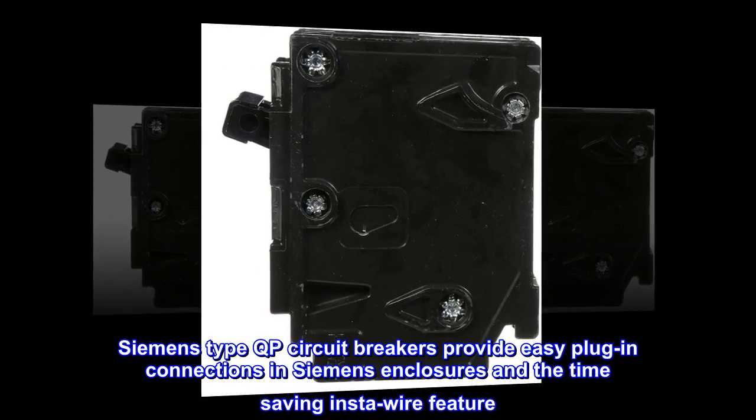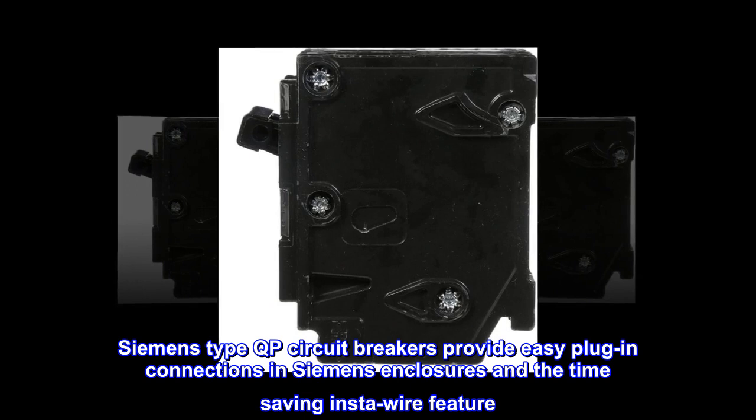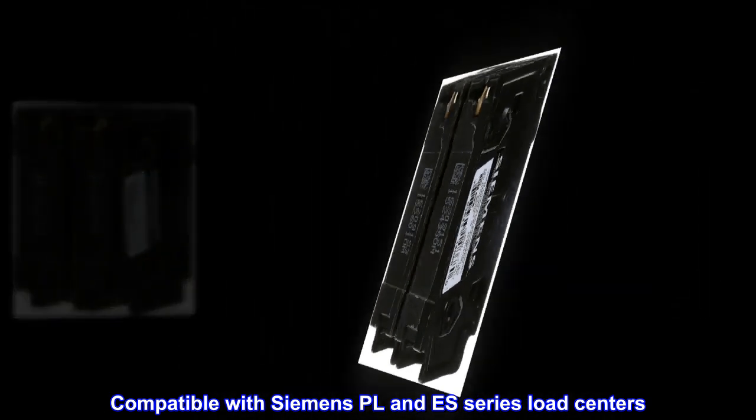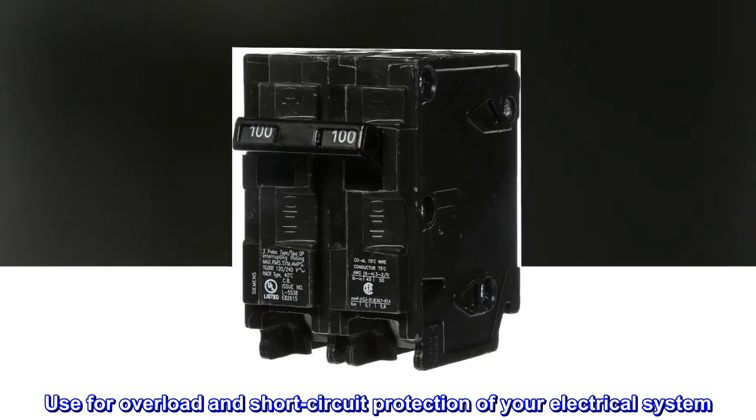Siemens type QP Circuit Breakers provide easy plug-in connections in Siemens enclosures and the time-saving InstaWire feature. Compatible with Siemens Place and S-Series Load Centers. Use for overload and short-circuit protection of your electrical system.